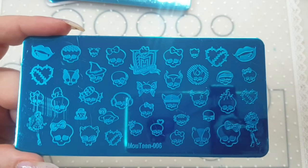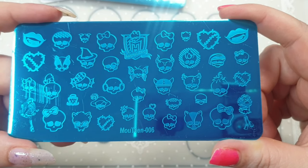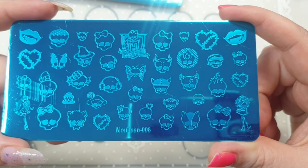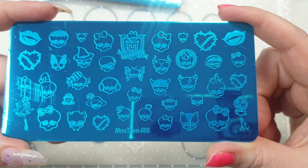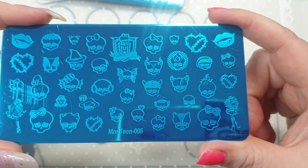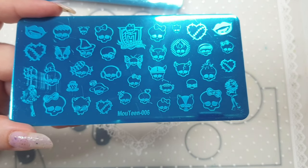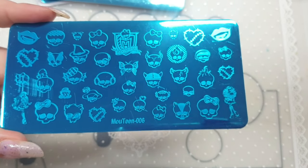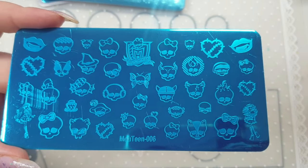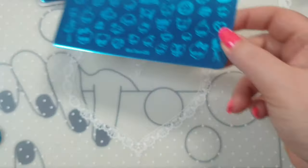Next up is a plate with all different sorts of skulls — lips, hearts, Monster High style. I just got it because it's got all the different skulls on it and I thought it was really awesome and cool.